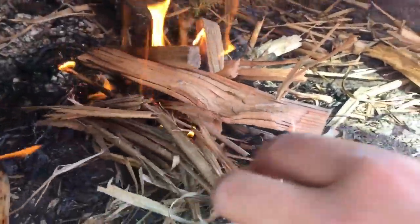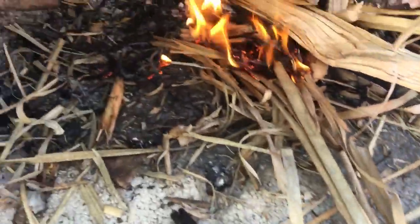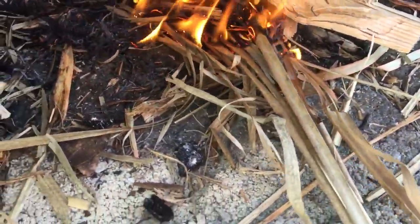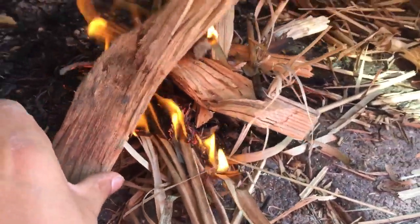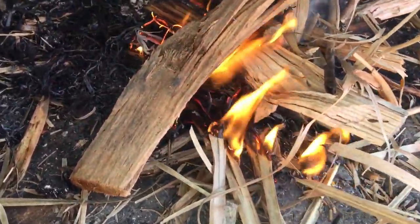Once you get your fire going, keep adding stuff but don't smother it — that will just put it out. Once you're sure it's all lit, move to bigger pieces. Don't be afraid to get burned either, that can be an issue sometimes.